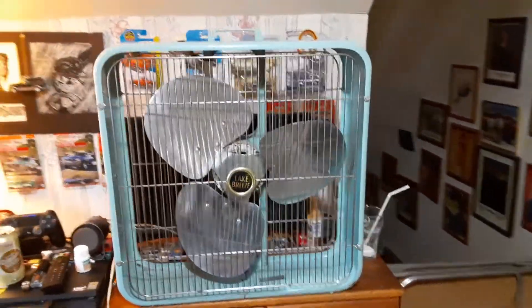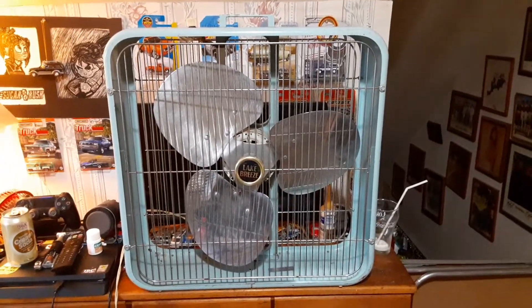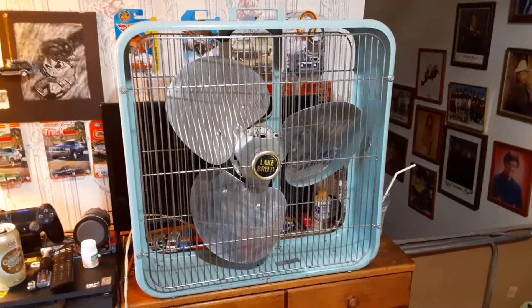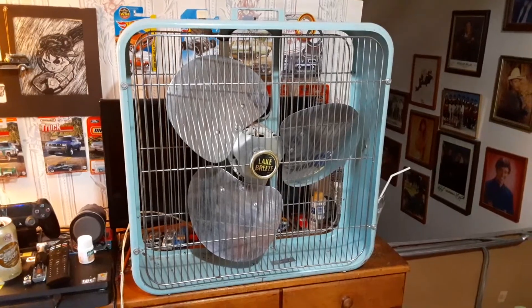It's been quite a while since I've done a box fan video, but here we are. This is a Lake Breeze box fan. We've all seen it before, but I figured I'd do another video on it — because why not?